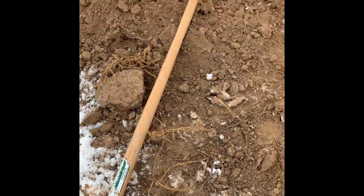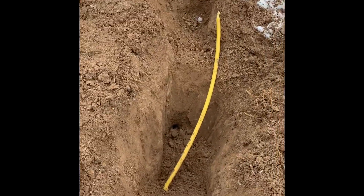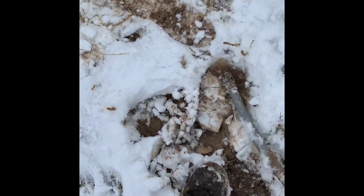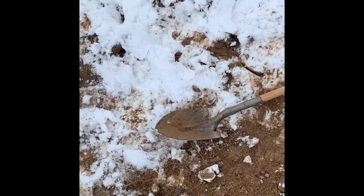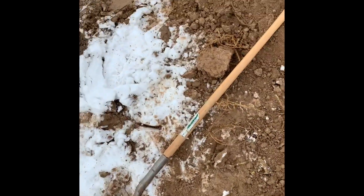I got a new shovel, borrowed one from the guys out here. I found the line. So what happened was when this tank rolled, it pulled and completely separated this line — pulled itself away and just snapped. Now I gotta dig it clear back so I can have enough slack to come back up out of the ground and hook it back to the tank. I'll be digging for a while.